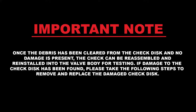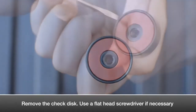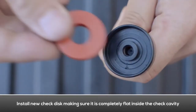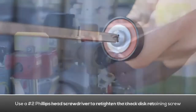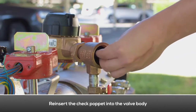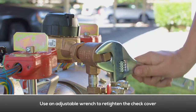If damage to the check disk has been found, please take the following steps to remove and replace the damaged disk. Use a Phillips head screwdriver to remove the check disk retaining bolt. Remove the check disk retaining washer. Remove the check disk, using a flat head screwdriver if necessary. Install a new check disk and make sure it is completely flat inside the check cavity. Reinstall the check disk retaining washer. Re-tighten the check disk retaining bolt. Reinsert the check seat assembly, check poppet, and spring into the valve body. Reinstall the check cover onto the valve body and use an adjustable wrench to re-tighten the check cover.